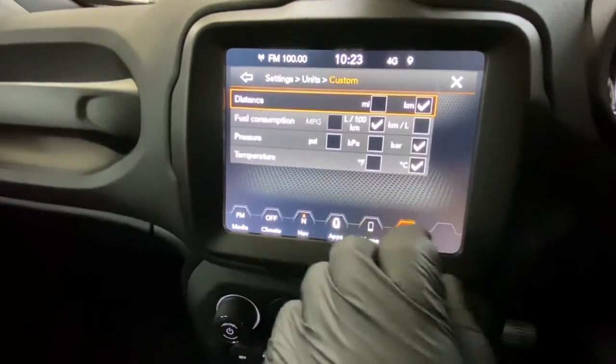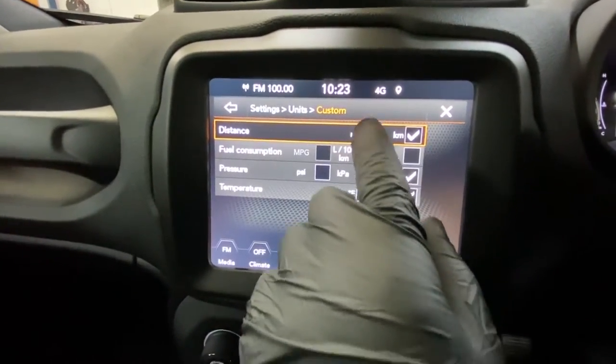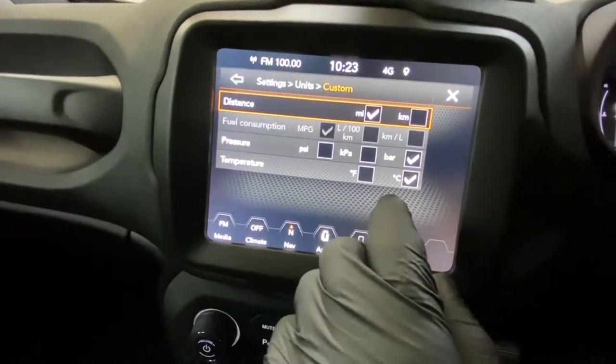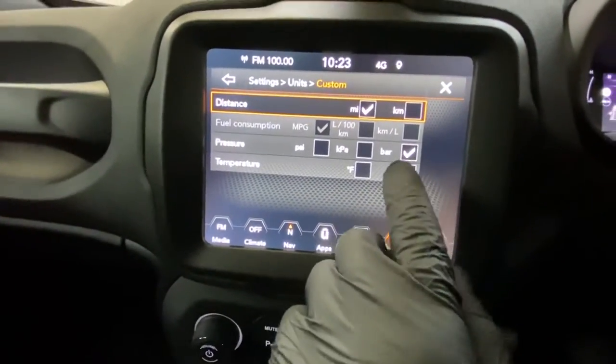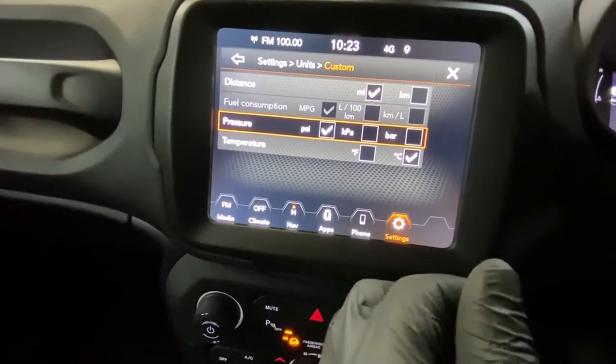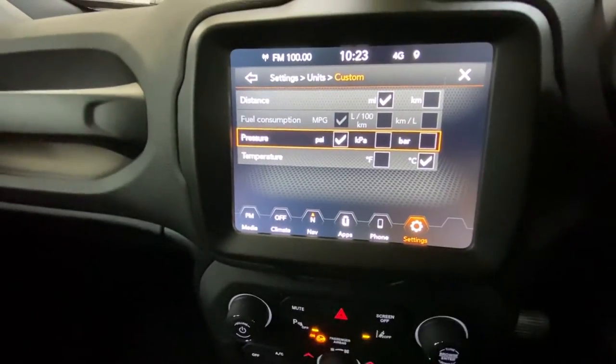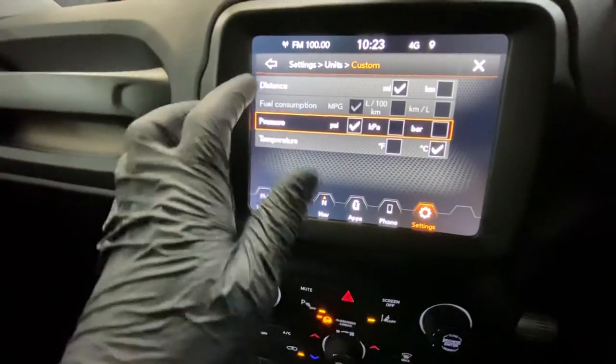Click on Custom and, as you can see, some units show kilometers, so we're going to put it on miles. The tire pressures are in bars, so we're going to put that in PSI — you can leave it on bars if you want. You can also set it to Fahrenheit or Celsius, depending on your preference.